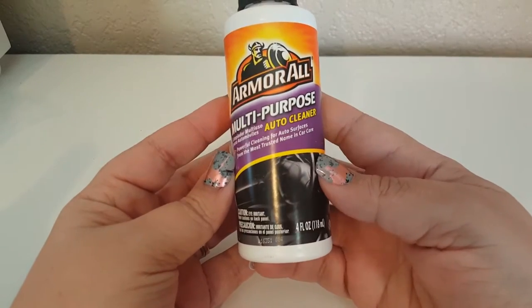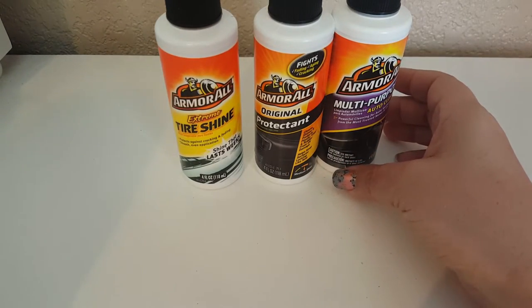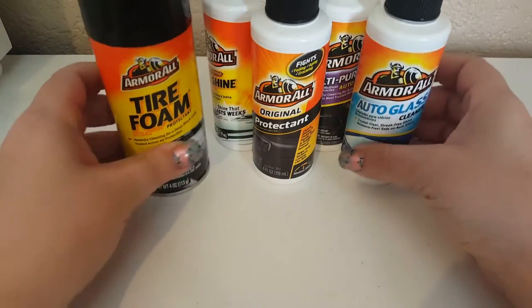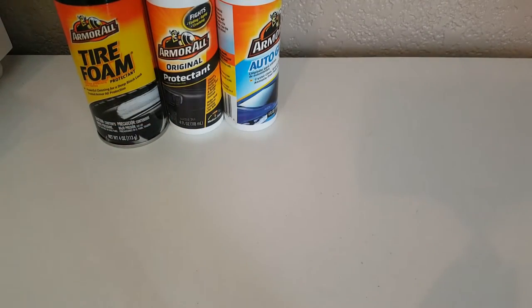The first thing I found were the Armor All little mini containers — these are four fluid ounces. I got the multi-purpose auto cleaner, the original protectant, the tire shine, the tire foam, and the auto glass. I basically picked these up because I wanted to make a little gift basket for Father's Day. I also hope to find the Bolero products for Mother's Day gift baskets.